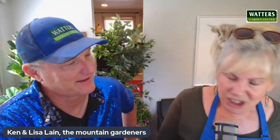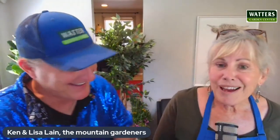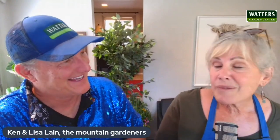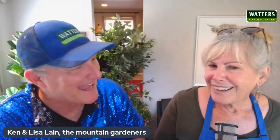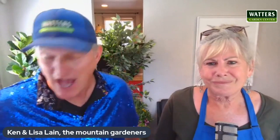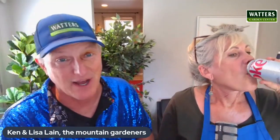Our first question is from Kurt in Prescott. He's got a new neighbor and now he's looking from his kitchen window into their bathroom window and wants to block that. He's up on a ridgeline where the wind blows and blows. So he needs something tough that can get fairly tall — six to eight feet — and take that wind and abuse. Kurt, you need to be careful on ridgelines. You need plants that can take the wind.